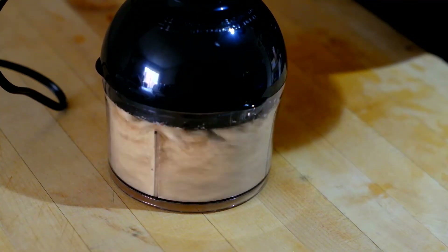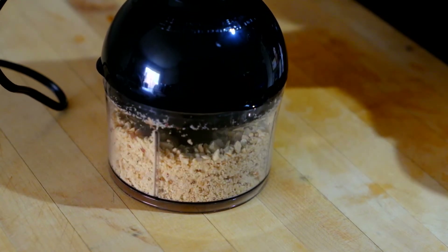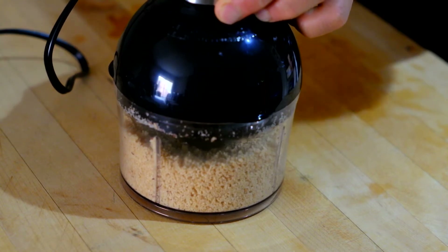Now we're going to blend the ground peanut — the unsalted peanut. I don't want to use salted peanut because it's going to be very salty for the sauce.